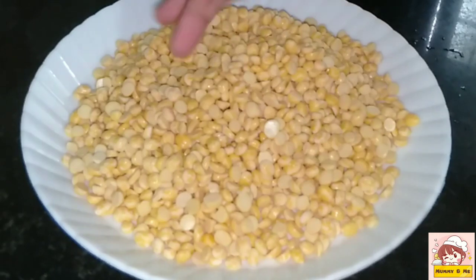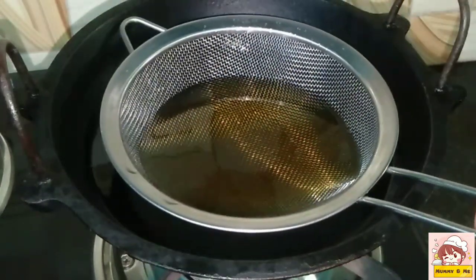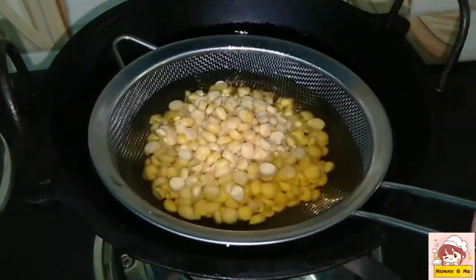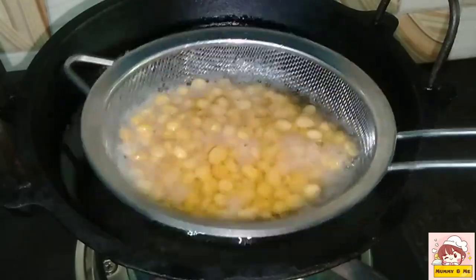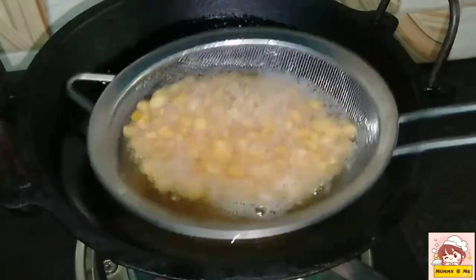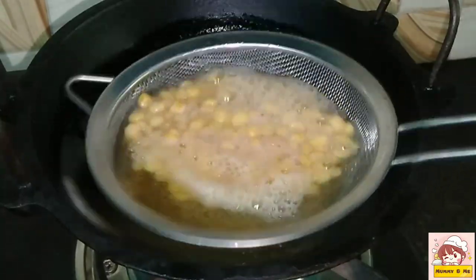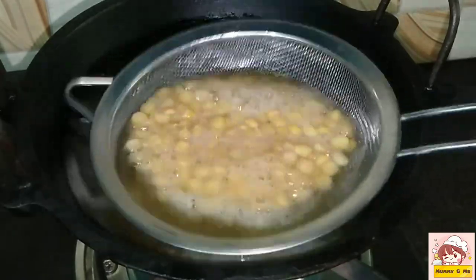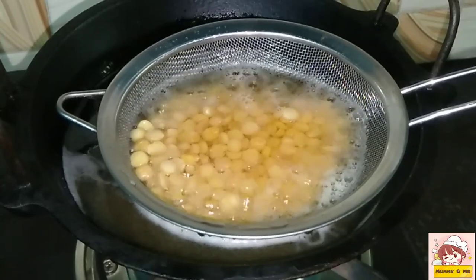We will pour it in the water. I will pour out some water from the open surface. I will pour out just like it, going to pour the same water from the garden and put it in the water. Then you fry it all in a bowl.